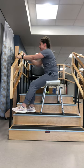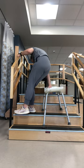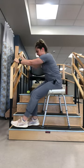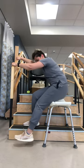Good leg down one step, pull yourself up with both hands, advance your shower chair, and slowly lower down. And now you're at the bottom of your steps.